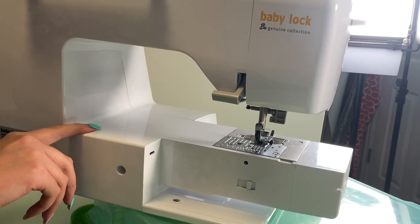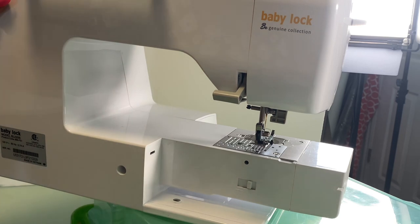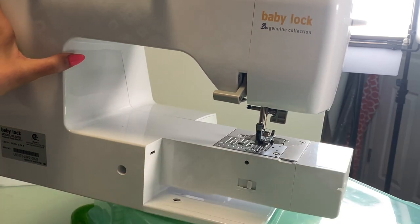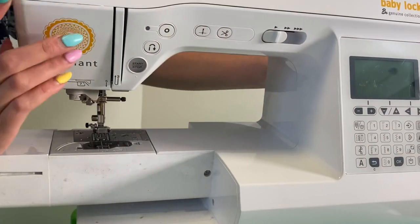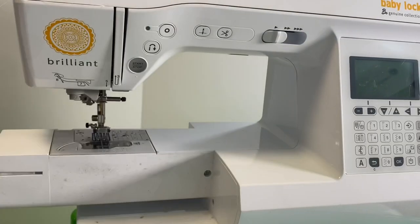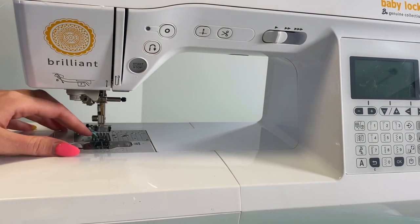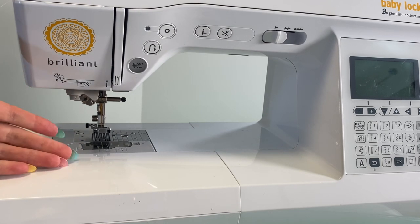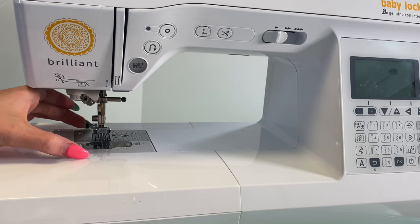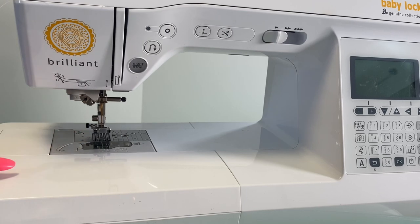If you run the hand wheel, the feed dogs come back up. That's how you access the raising and lowering of your feed dogs. You can also remove the extension table if you're doing something round, like a sleeve hem or putting in a sleeve, and you just need that smaller arm of the sewing machine.